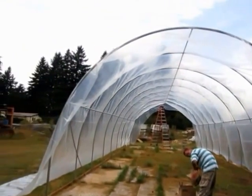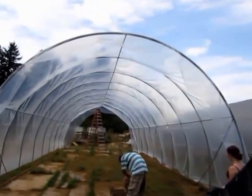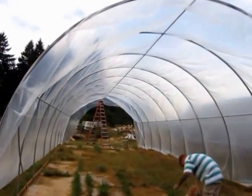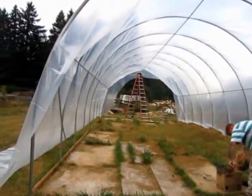Now we have the plastic over it and we're going to tighten it down at the corners and over the arches, then we'll start wiggle wiring and securing it. We'll be done with the wind tunnel portion of the core of the greenhouse — that looks good.